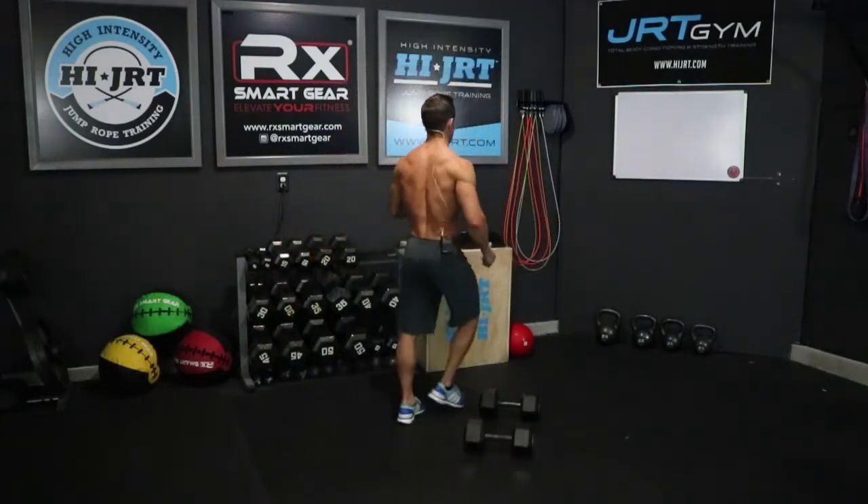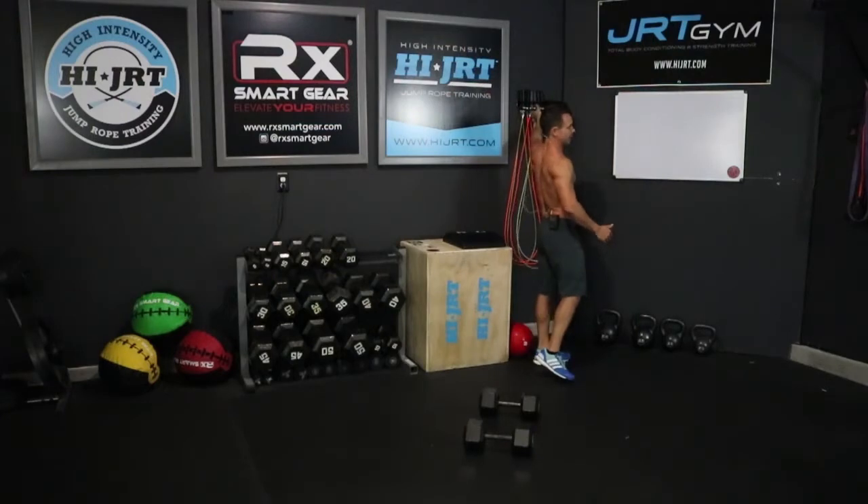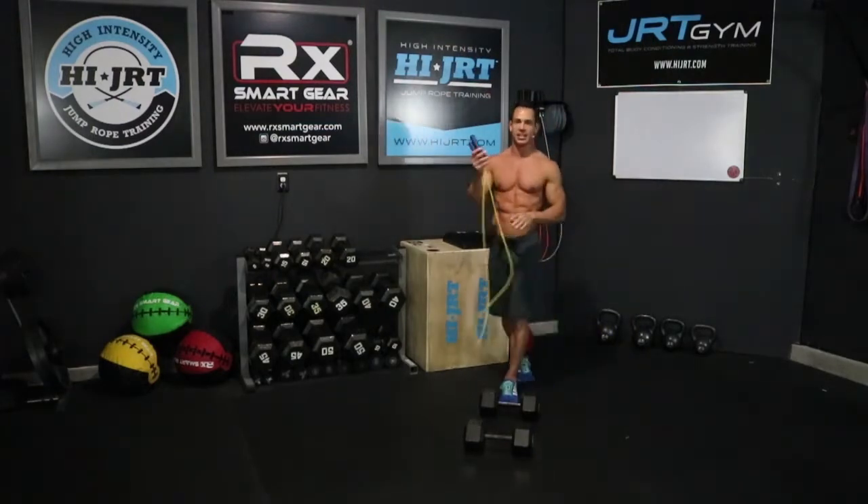Like I mentioned, it's 1,000 reps we're going to be doing today, and it starts with a jump rope. I'm going to grab my RX Smart Gear jump rope — I'm going to be using the elite cable today at a length of 7 feet 9 inches.